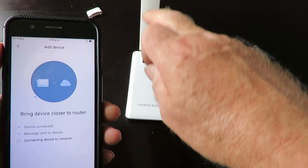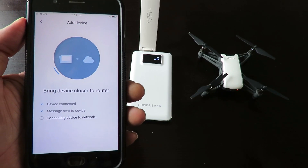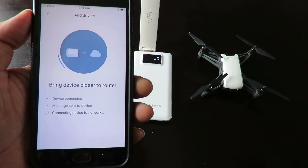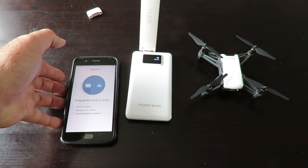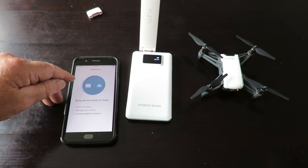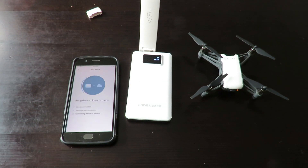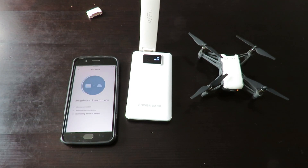It tells us the network is unsecured with no encryption, and we confirm yes and click Next. What it's doing now is pairing the Tello to the Wi-Fi extender, doing all the work for you. This is so much easier than what I've seen in other videos. Just let it go through — once it completes you'll get a message that looks like an error, but totally ignore it.